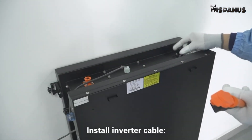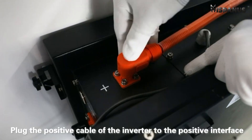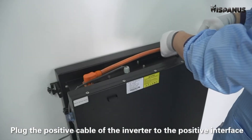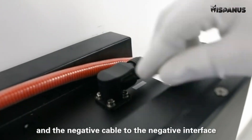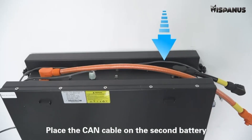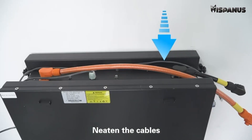Install the inverter cable. Connect the positive cable of the inverter to the positive interface and the negative cable to the negative interface. Place the CAN cable on the second battery. Neaten the cables.